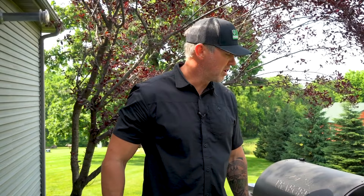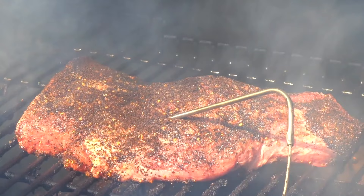Close the lid and from there you can just monitor it on your app until you hit that internal temp of 135. It'll definitely take several hours. If you need to cook it a little faster, bring the temperature up. If you want to start it in the morning and have it for early lunch, don't be afraid to put it at 225 on super smoke and get even more smoke in there.